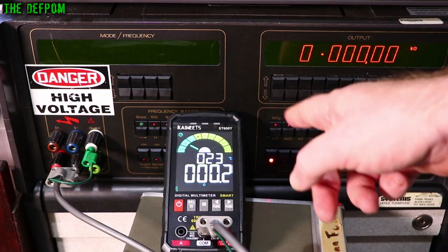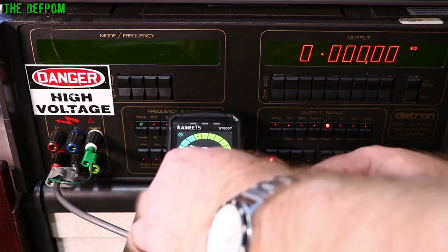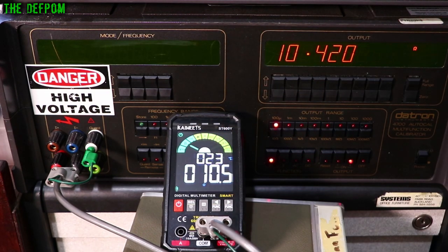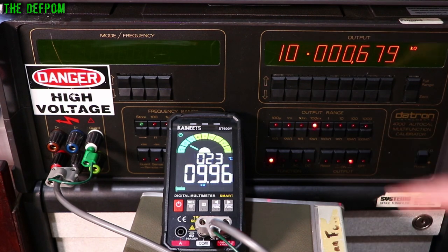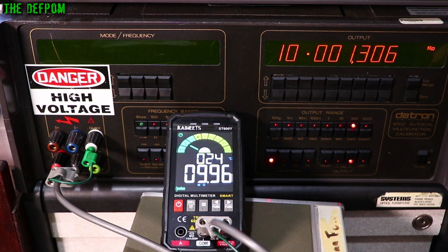In resistance mode, shorting the leads reads 0.2 ohms internally; with a jumper across the front it reads 0 ohms as it should. There's a slight offset because this is two-wire only. At 10.42 ohms reference, it reads 10.5 — basically accurate. Allowing for the half-ohm lead offset, results are close. At 1kΩ, 10kΩ, 100kΩ, and 1MΩ: all reading slightly low. At 10MΩ slightly low as well. At 100MΩ it's over range — the max appears to be about 60MΩ.